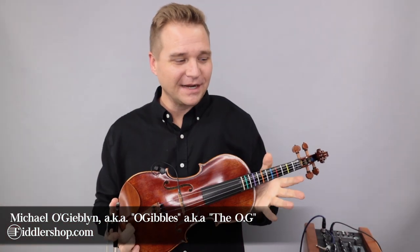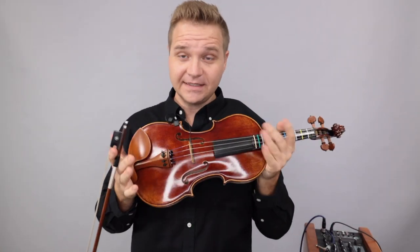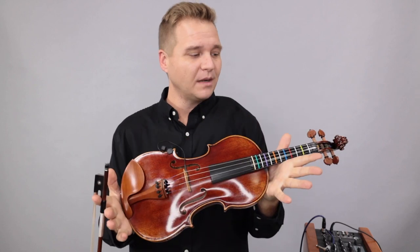Hello there, I'm Michael O'Giblin with FiddlerShop.com. This is a video for our dear customer Malika. This is your Holstein traditional Red Mendelssohn.